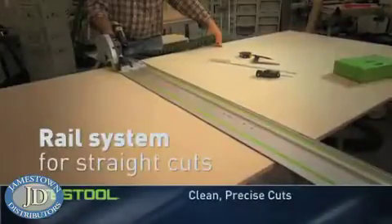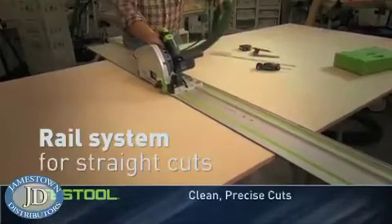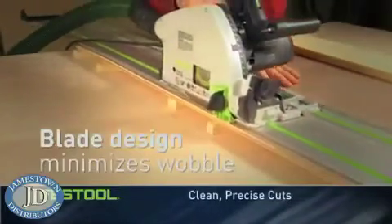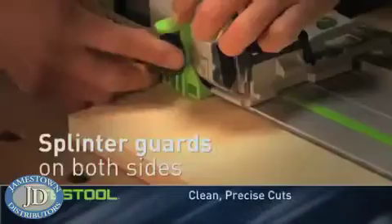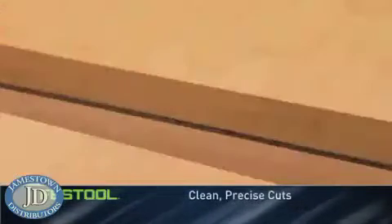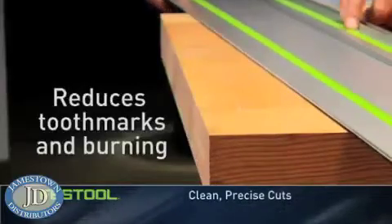Festool's precision starts with an innovative rail system that simplifies measurement and ensures a straight cut. The TS minimizes blade wobble with a larger arbor, innovative laser-cut blades with tooth patterns optimized to reduce vibration, and splinter guards on both sides of the blade make glue-ready cuts on even the most splinter-prone wood. The result: the TS design virtually eliminates tooth marks and burning.